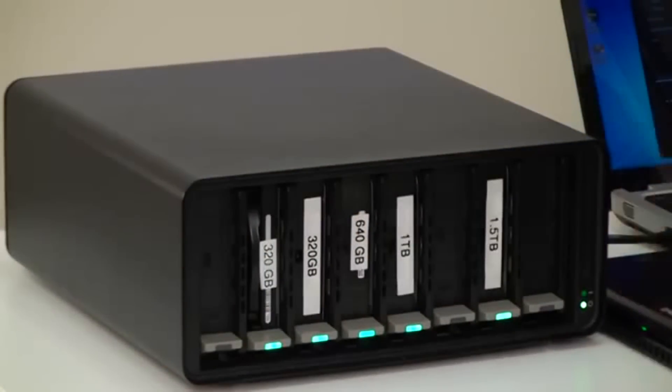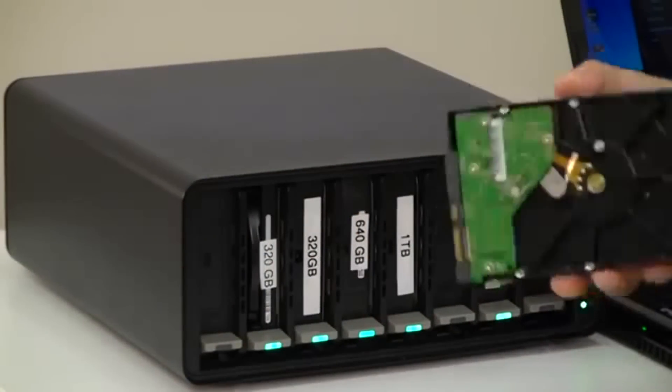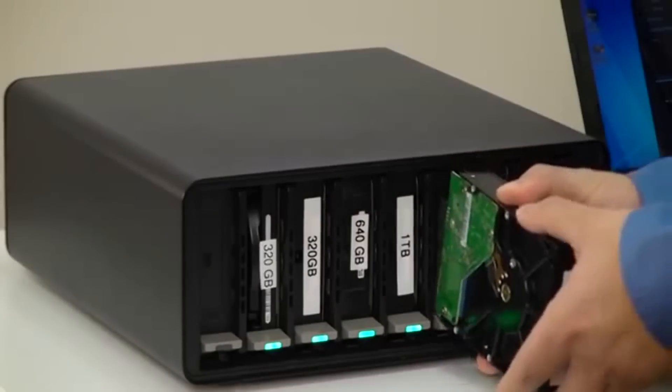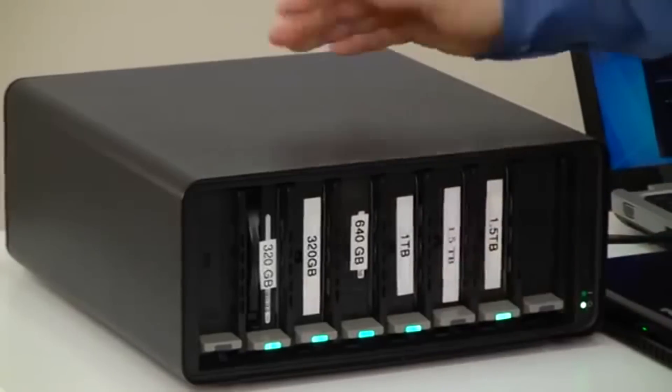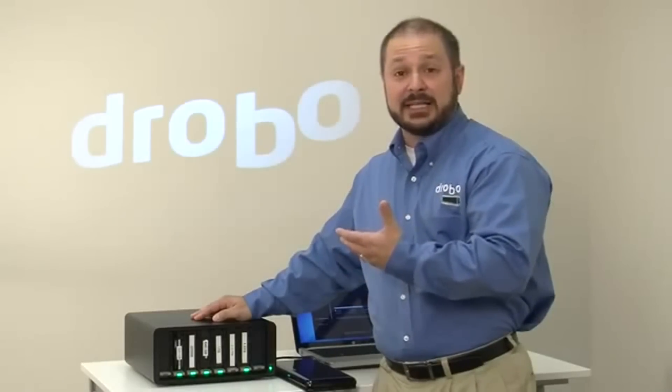Drobo Pro utilizes any 3.5 inch hard drive, like the one I'll show you here, and it goes into the system without any drive carriers whatsoever. I plug it in there and in a matter of moments you're going to see that storage come online.